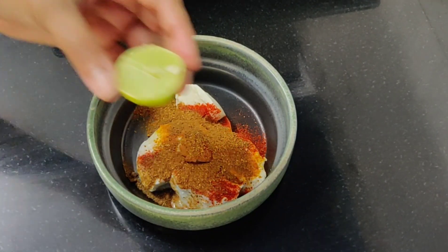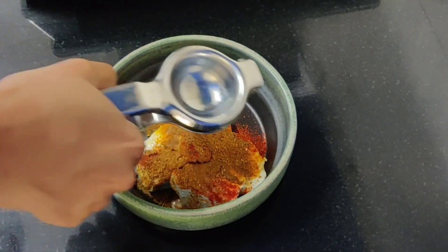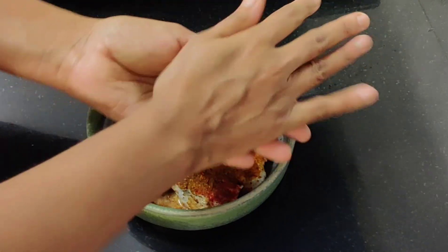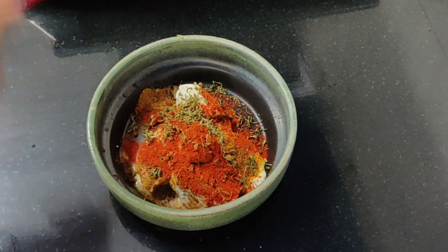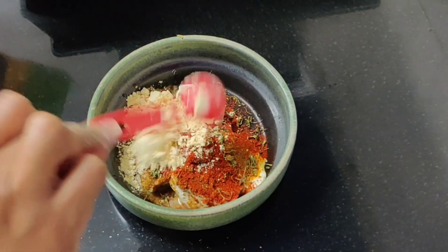Then we will add 1 teaspoon of salt. You can add 1 teaspoon of kasuri methi. I will add 1 teaspoon of crushed pepper. For the color, I will add 1 teaspoon of Kashmiri chili. For the coating, we will add 3 teaspoons of curd.